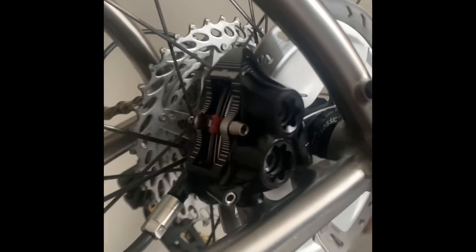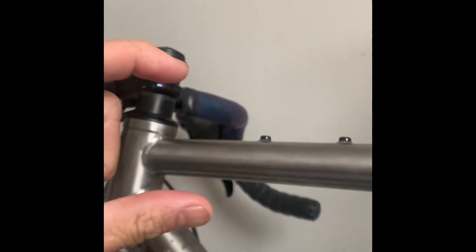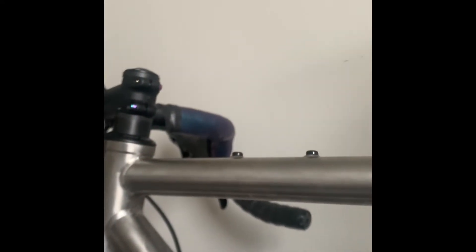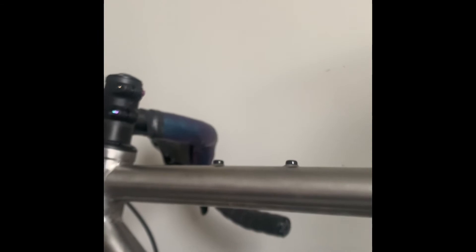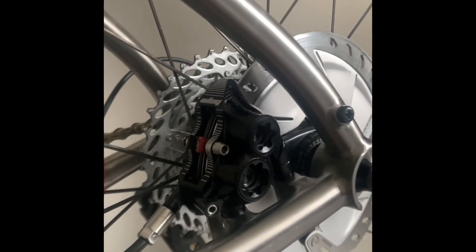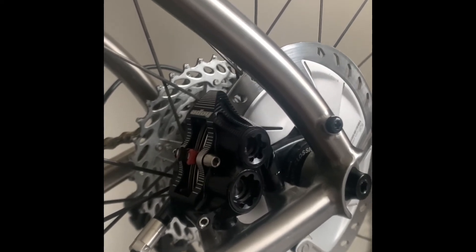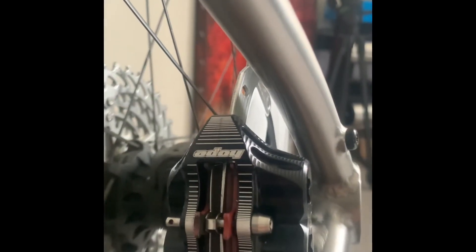Once you have the mineral oil syringe plugged in, you pump the liquid into the line and it goes all the way up into the shifter. You'll have the typical shimano cup that attaches to the top of the shifter and it's going to fill up with oil. On the top side you want to have a little bit of oil inside the cup so that you don't allow extra air into the system. I fooled around with this thing last night for a good three hours and just couldn't get it to work properly.